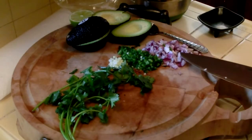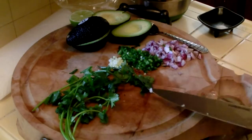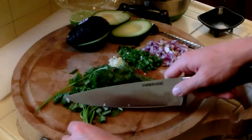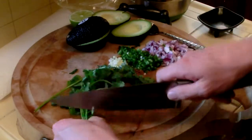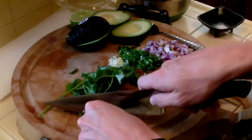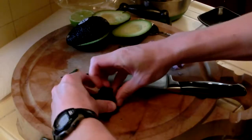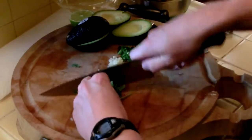Alright, so we've got the red onion all diced up, the jalapeno minced up, the garlic minced up. With the cilantro, just take off as much of the thick stem part that has no leaves on it and throw that away. Just lightly chop them a few times.